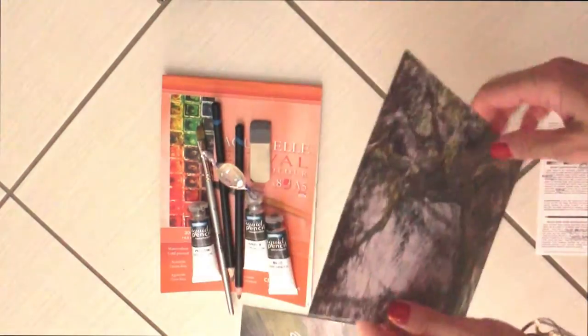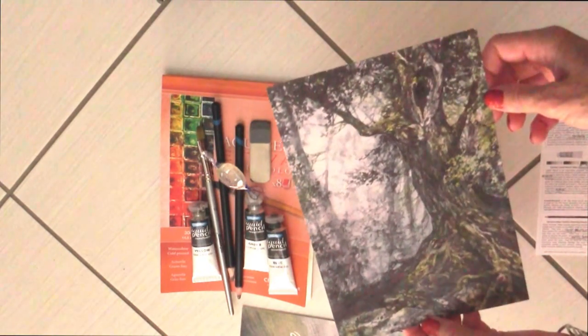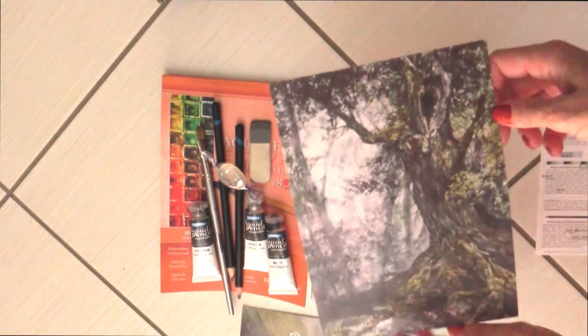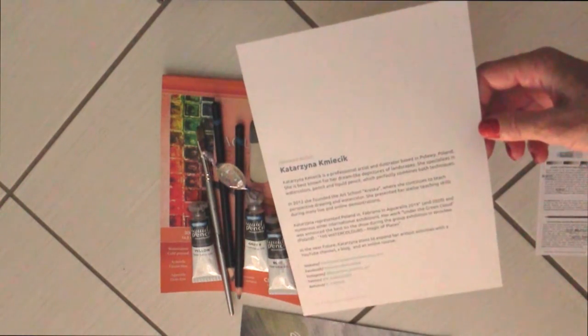Questo è lo Scrolls In e questo è il disegno bellissimo che ha fatto l'artista del mese con questi prodotti. Bellissimo, non c'è che dire. L'artista del mese è, lo vedete qui, questo nome straniero.